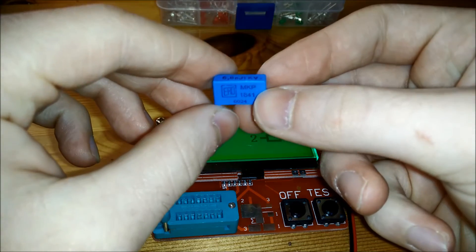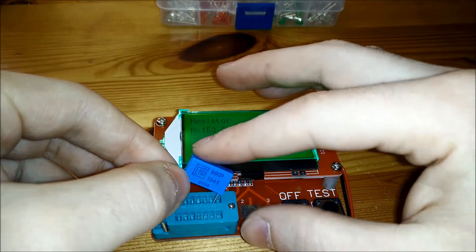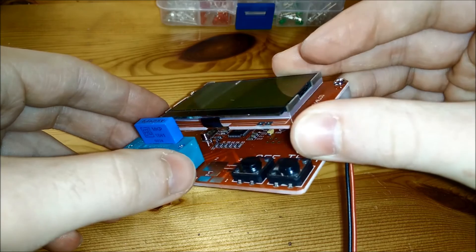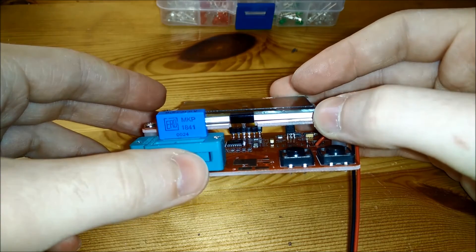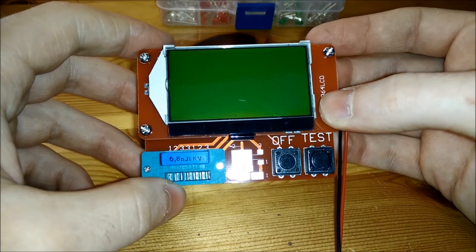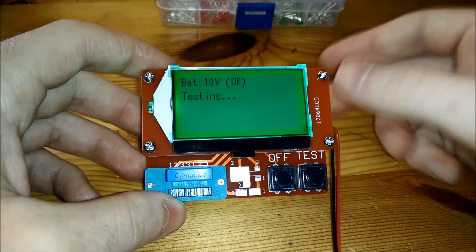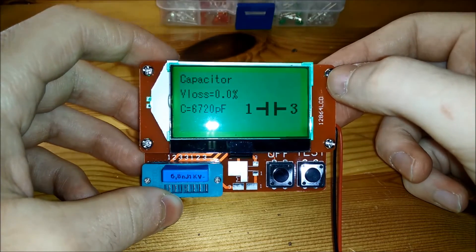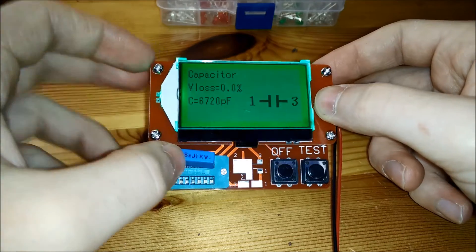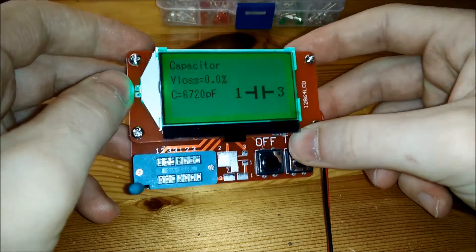Now the trickiest test: a 6.8 nanofarad capacitor — that might be a little low for this device to detect. It probably uses the 10-bit ADC built into the ATmega controller. I don't see any additional ADC or op-amp on the board, so it might only have about 5 millivolt accuracy on this range since the device runs at 5V. But it measured it — wow, that's pretty accurate. With only 5mV of ADC resolution, it seems to work fine.